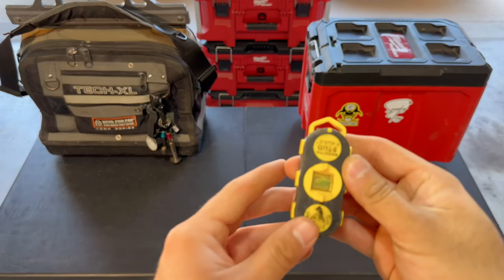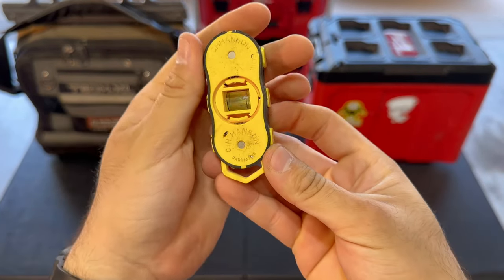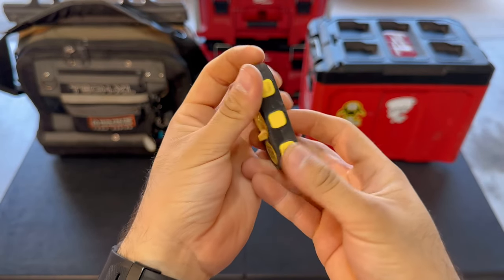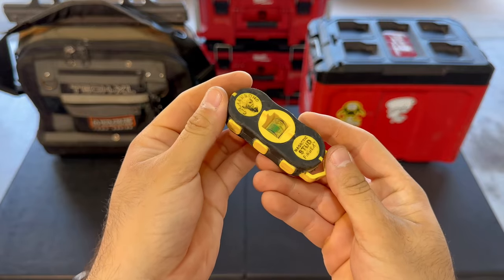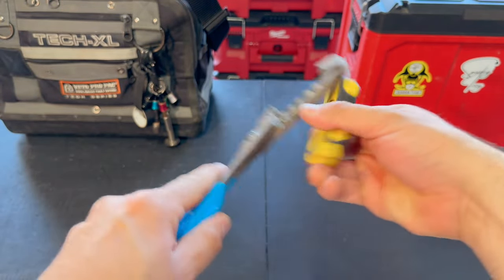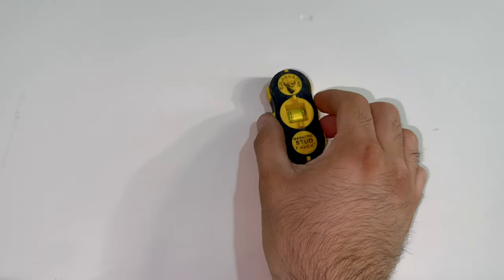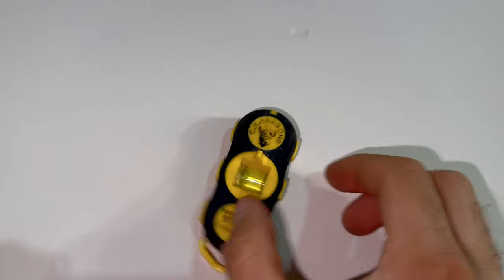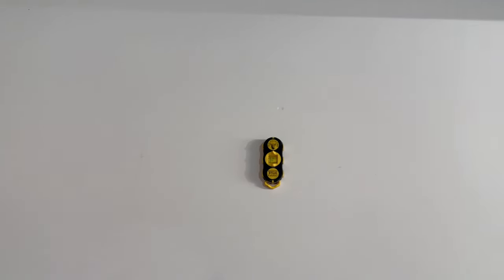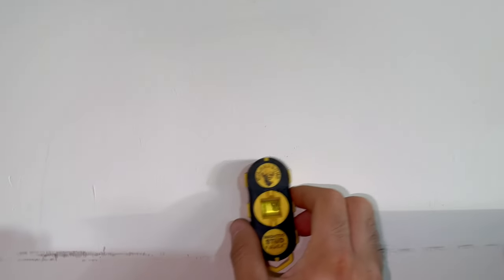Next, we have a stud finder. This stud finder is going to be used to find wooden studs behind a wall. The cool thing about this one is it does not require batteries — it actually uses a rare earth magnet. I've used battery-operated stud finders, and this one tends to be more accurate. Finding the drywall screw is a lot easier than finding the stud itself. Sometimes the battery-operated ones give false readings, and I've had good luck with this one.